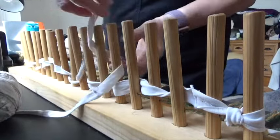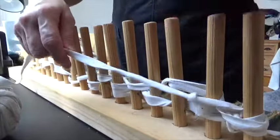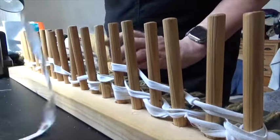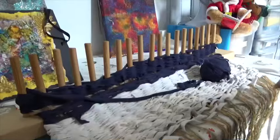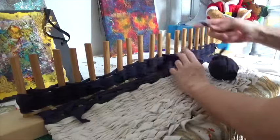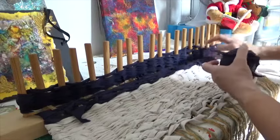It's quite easy at this stage, but when you get a little bit further down and you've got the pegs quite full, sometimes you can forget where you are. But it really is as simple as just weaving through the pegs up and down until you get to the top.